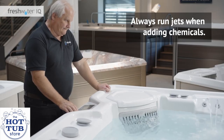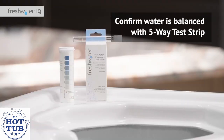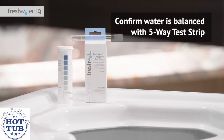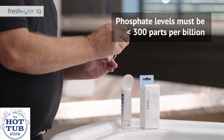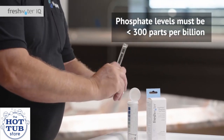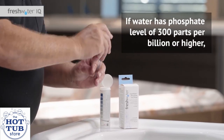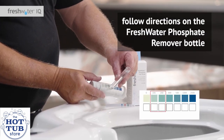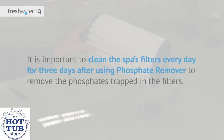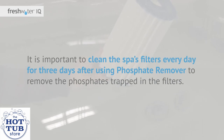Always have your jets running when adding chemicals, and ensure all chemicals are added through the filter compartment. After you've confirmed the water is balanced with a five-way test strip, use a Freshwater phosphate test strip to test for phosphate levels. Phosphate levels must be less than 300 parts per billion, with a target of 150 parts per billion. If the water has a phosphate level of 300 parts per billion or higher, follow the directions on the Freshwater phosphate remover bottle to reduce the phosphates. It's important to clean the spa's filters every day for three days after using phosphate remover.